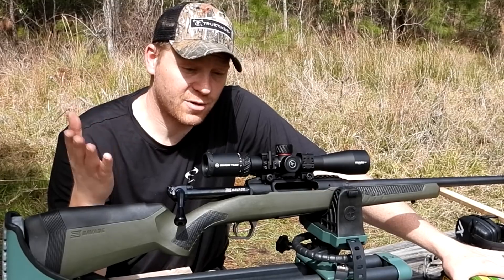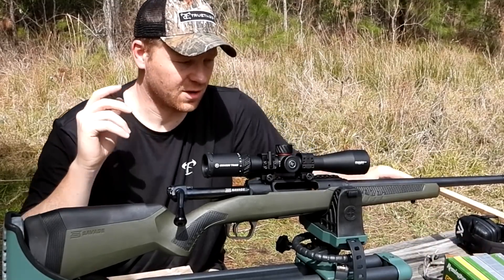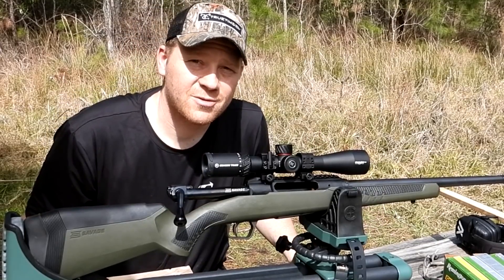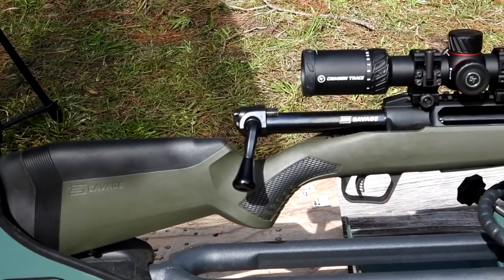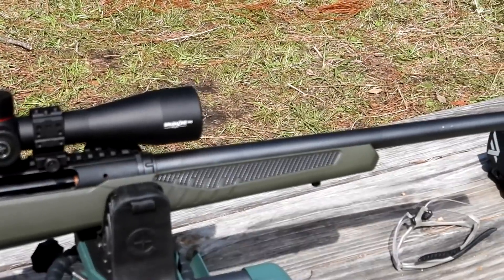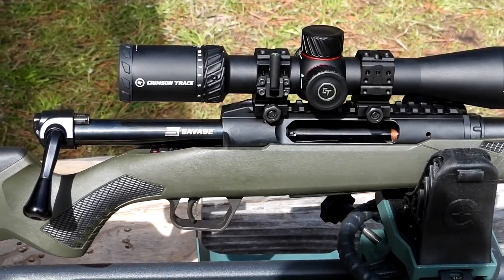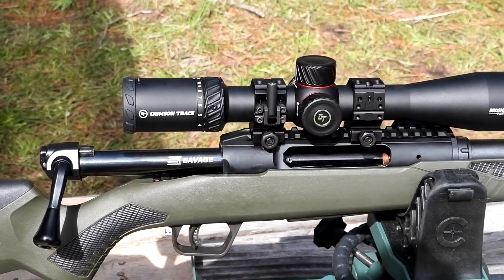We're going to see if we can find a .308 loading or bullet grain weight that this Savage Impulse really likes — see what kind of groups we can get. You guys who watch the channel know I really like to find the ammo that a rifle likes when I get my hands on one. Let me show you a close-up of this Savage real quick, then I'll show you the ammo. Taking a closer look at the Savage Impulse — pretty slick, threaded barrel — but the biggest thing is that straight pull action.